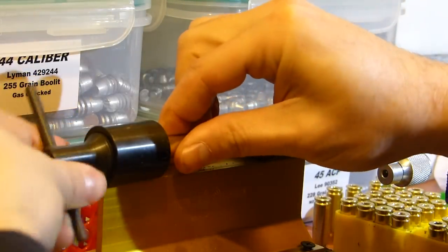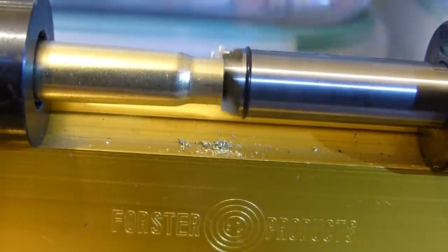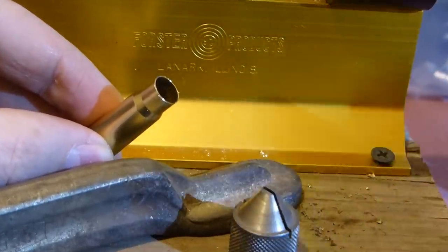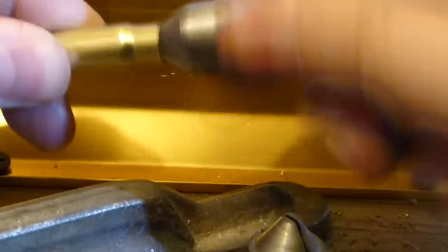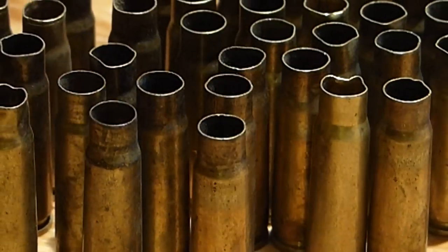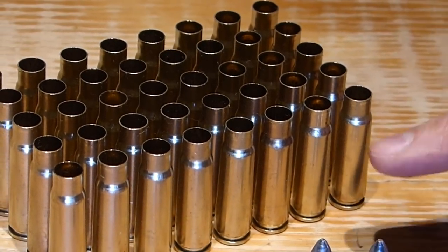Here I'm trimming the cases with a Forster trimmer. After trimming, I'll deburr using a tool like this one from Lee or this one from Lyman. And here's our finished product. So we went ahead and cleaned them, lubed them, sized them, trimmed them, and deburred them — ready for action.